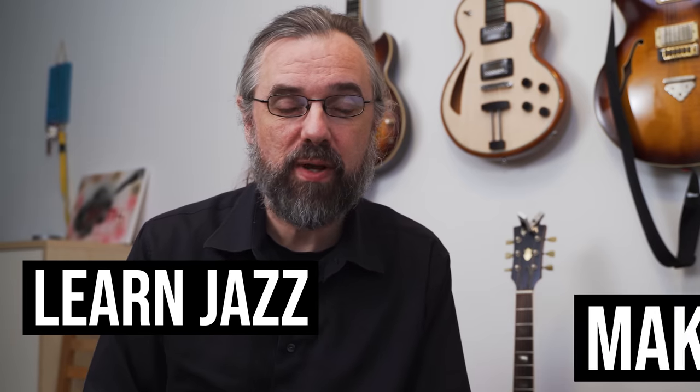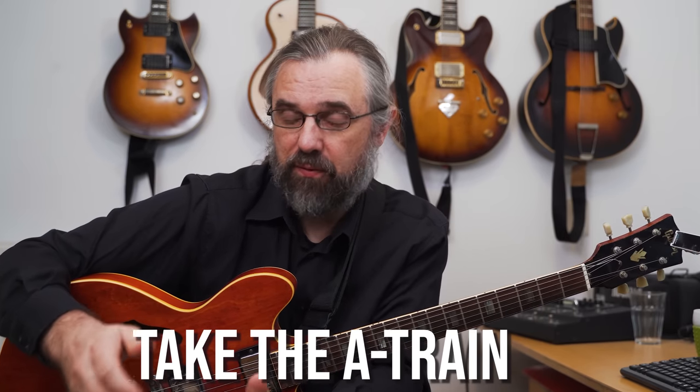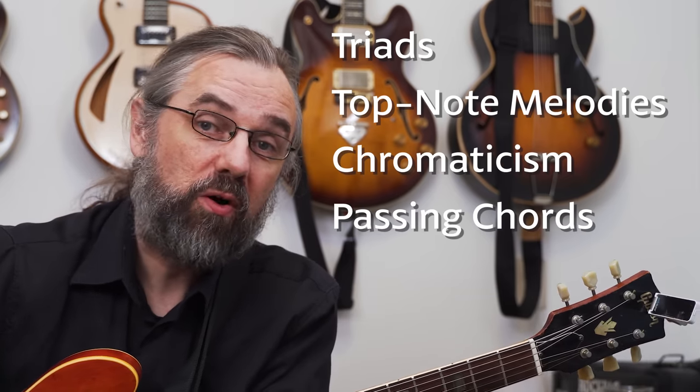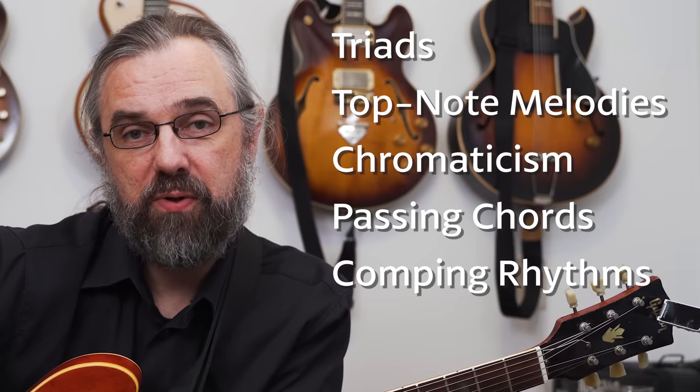My name is Jens Larsen, learn jazz, make music. First I'm going to show you a really basic set of chord voicings for Take the A Train, just the first A part of that, and then I'm going to go over how to convert that into some triad based voicings and what that opens up for in terms of interesting top note melodies, adding some chromaticism or even some chromatic passing chords and some really solid comping rhythms.